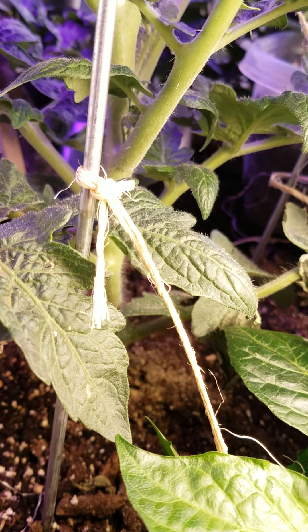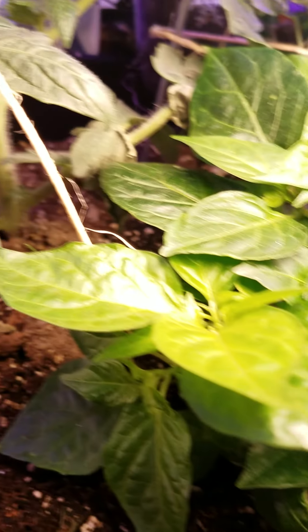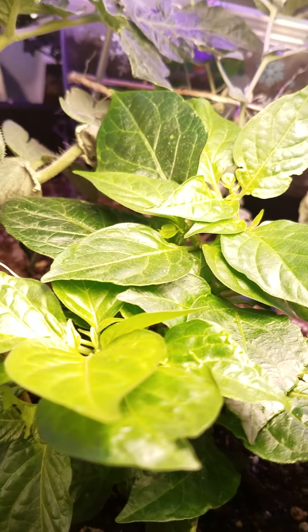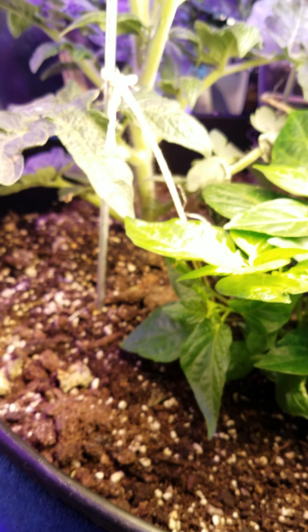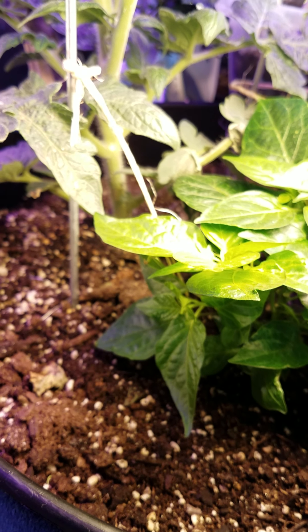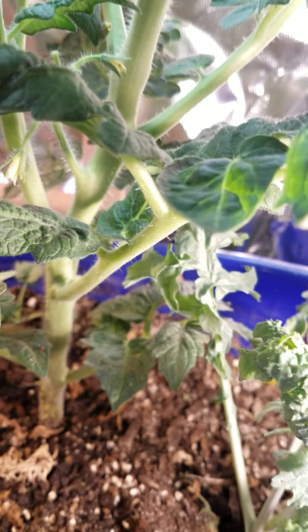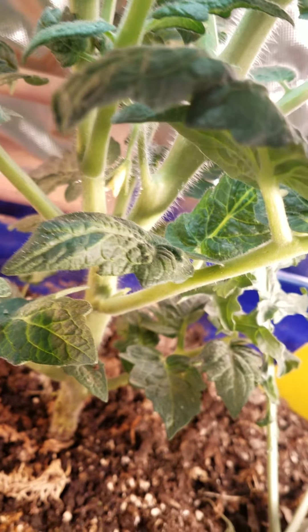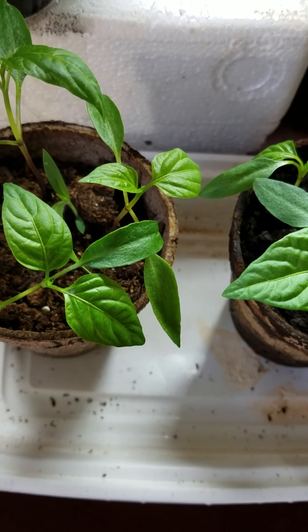Three consecutive days on the grow light — I can do just about anything with these. I mean, I've dropped them, had mishaps after mishaps, and they just keep on going because they're strong. I'm sure it has to do with them being under the grow light a little longer. You can see there's a root system there. They're ready to go.